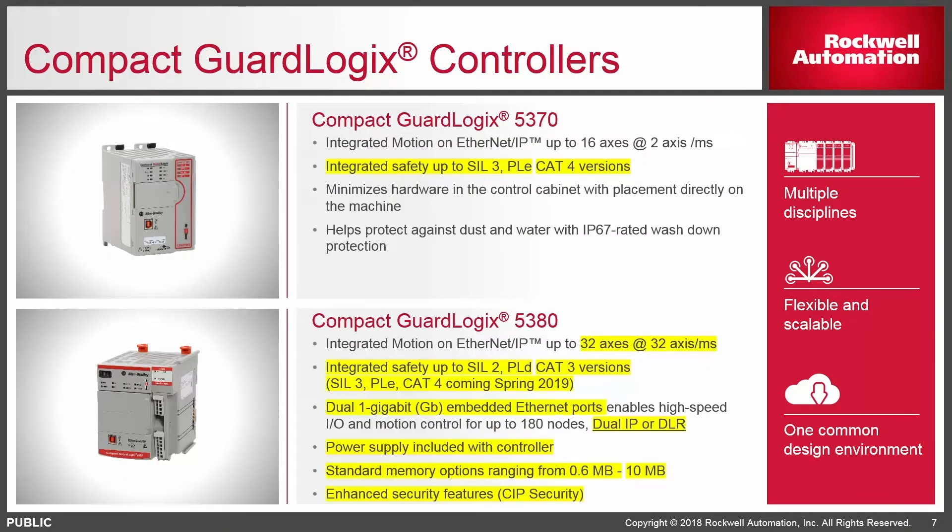A similar feature comparison for the Compact GuardLogix 5370 versus the new 5380: currently with the 5380 we do not have the ability to go to performance level E or SIL 3 — that's really the only advantage left with the older 5370. The big benefit of the 5380 is dual IP address capability. With the predecessor we had two NICs but only one IP address; now we truly get two gigabit-capable Ethernet scanners with two unique IP addresses out of that compact form factor PLC, at an entry price of about $1,200. We also get a wide range of memory options, up to 32 axes of motion, and SIP security as well.